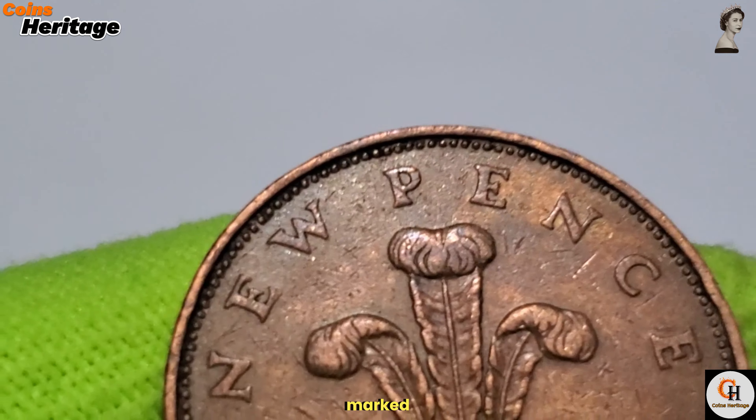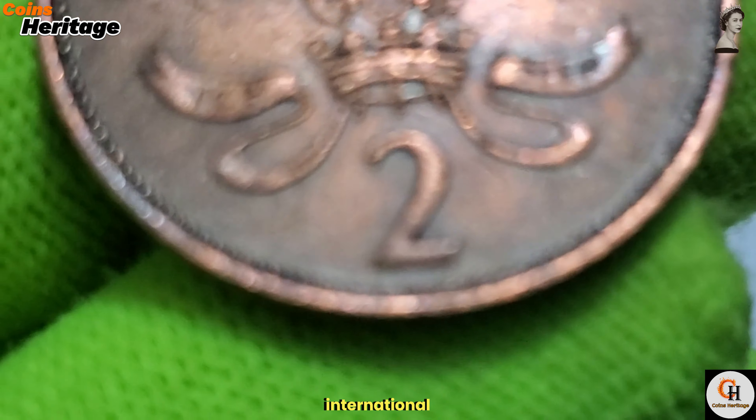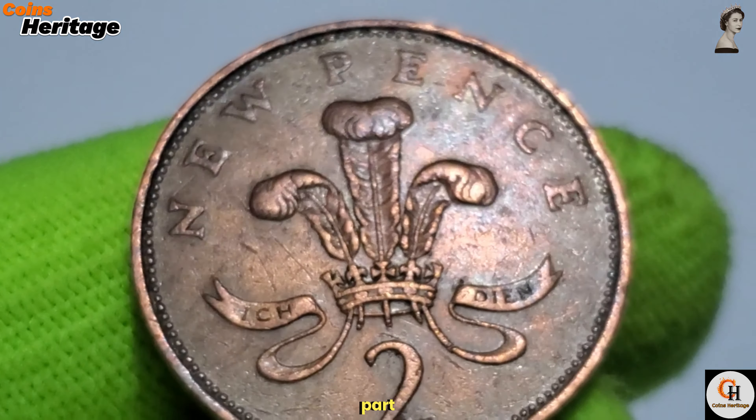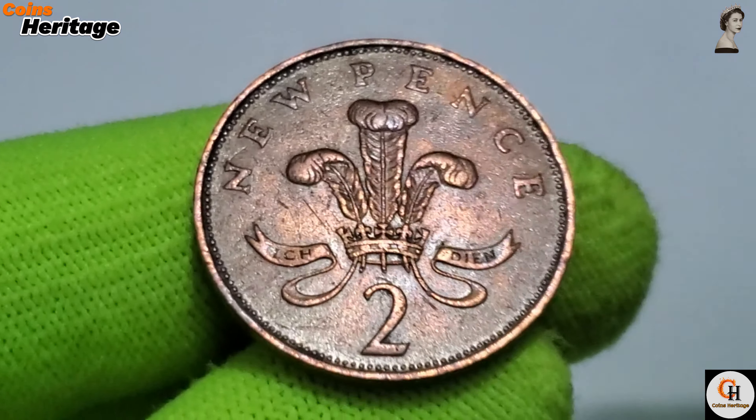Decimalisation marked a significant step towards modernising the British economy and aligning it with international standards. The 2 New Pence coin, as part of this change, symbolised the nation's embrace of new ideas and practices.